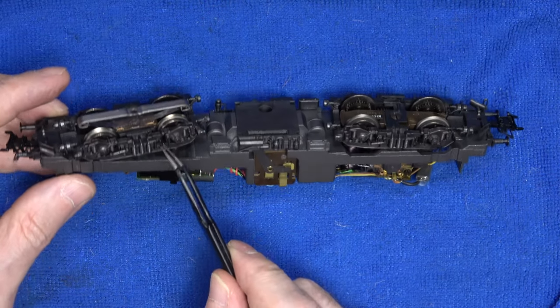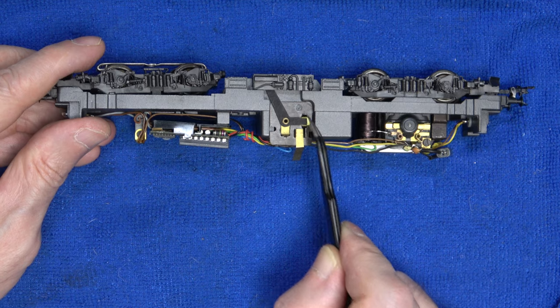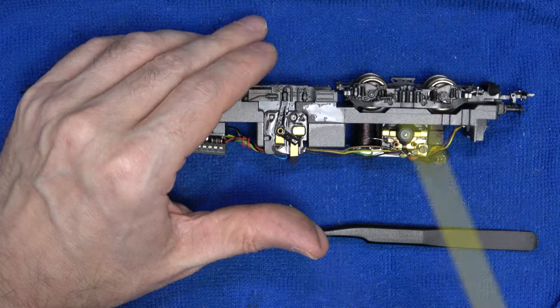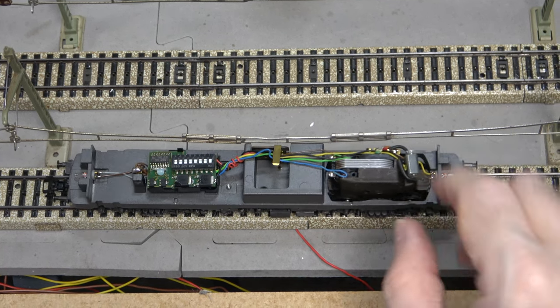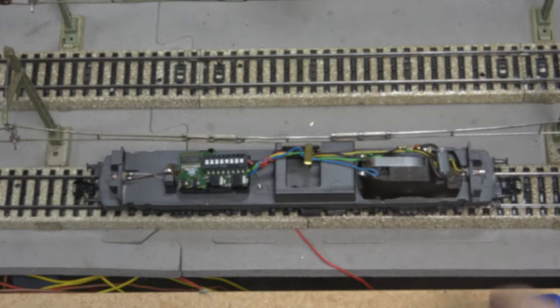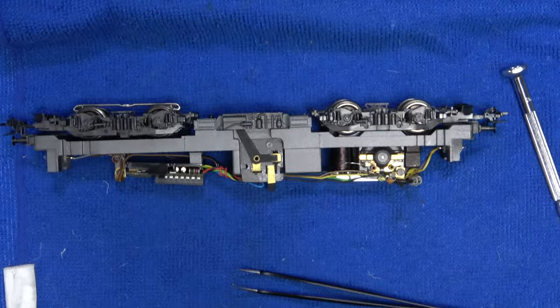Moving up the current path, the next stop would be the overhead switch — there might be a bit of oxidation there too. I'll grab some contact cleaner and give it a squirt, then wiggle the lever around a bit. It's still not right, but if I wiggle the logo or apply some pressure on the lever, we manage to get some motion. I think it's safe to assume the decoder is fine and that we only have a contact problem somewhere.